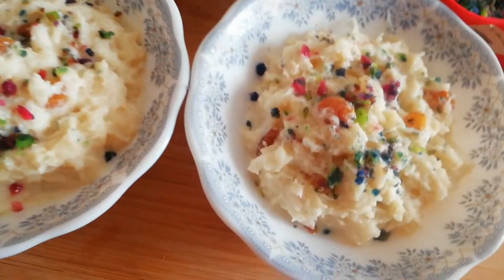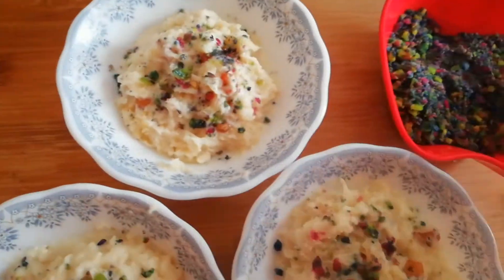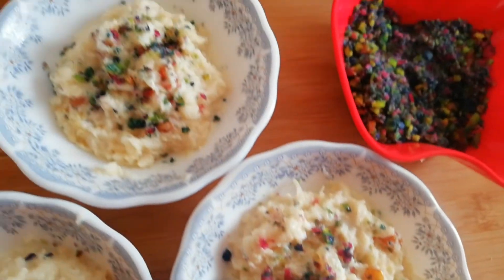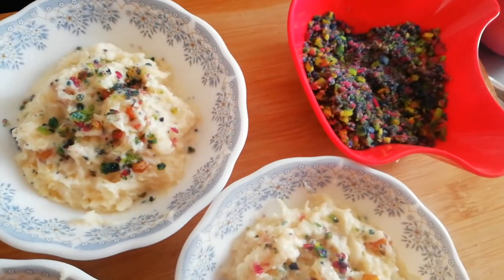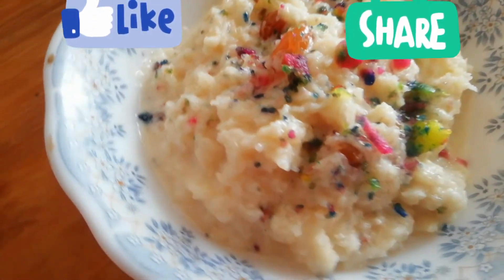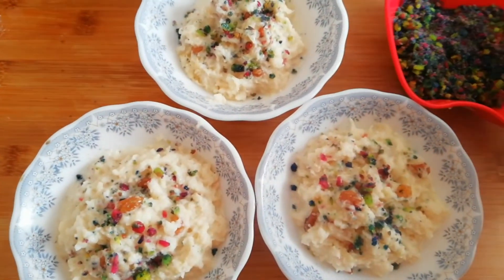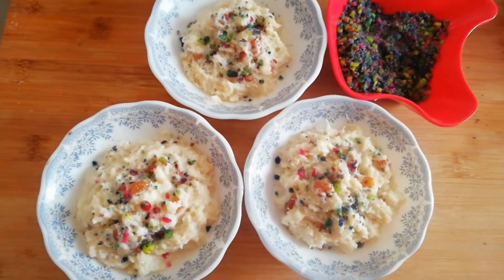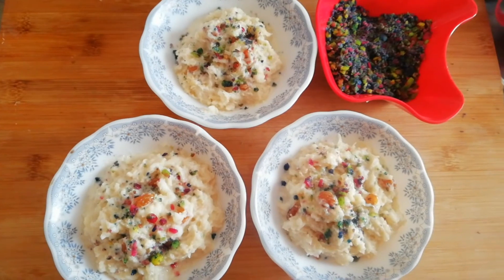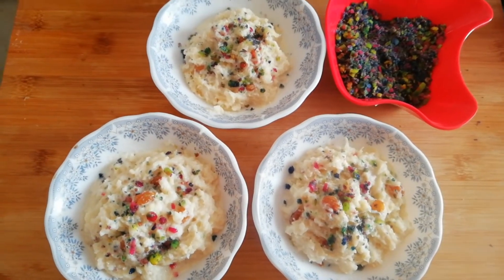This is the last dessert. We can decorate the dessert with some sprinkles. We will share the recipe. I hope you enjoyed this video — subscribe, like it, and click the bell icon.